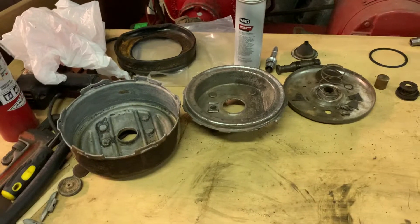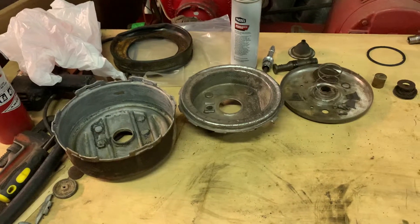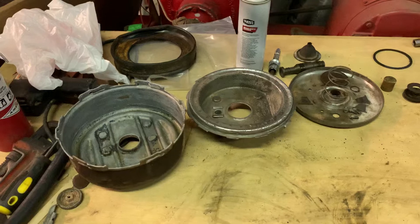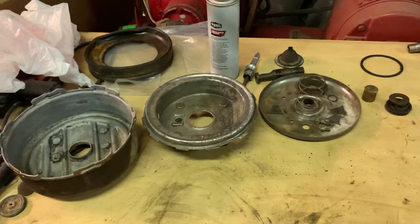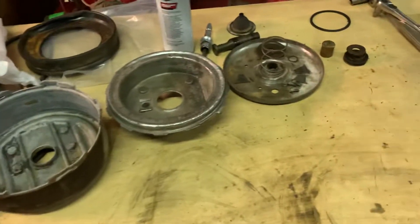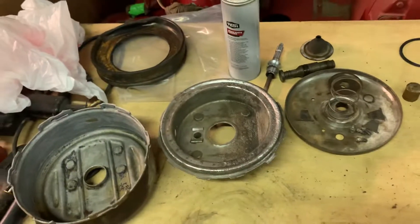I thought I was going to have a nice informative video about how to disassemble a brake booster and put it back together, but I can't do anything the easy way. So I got up here and just started taking stuff apart and making a mess. And here I am — it is all in pieces.